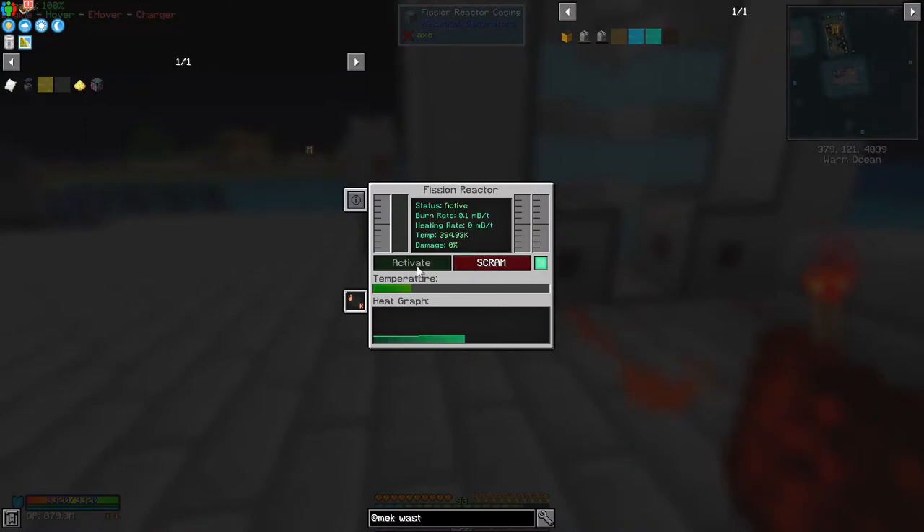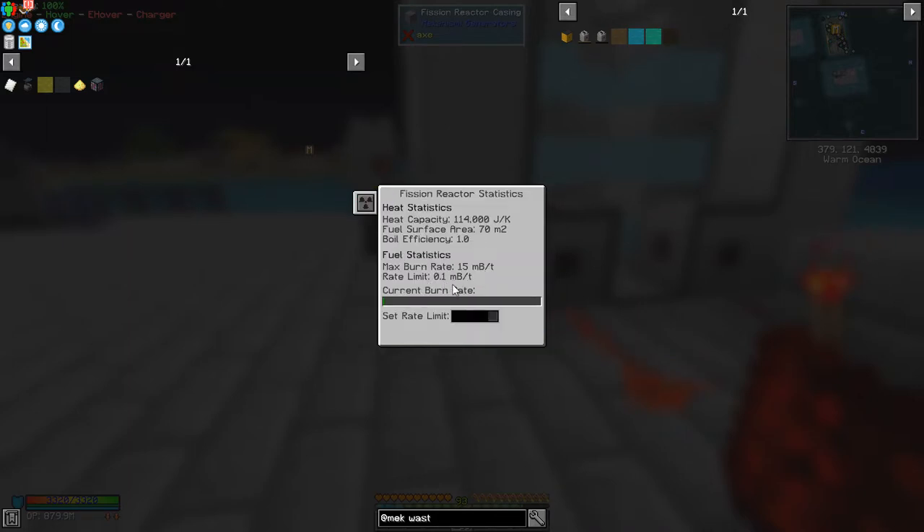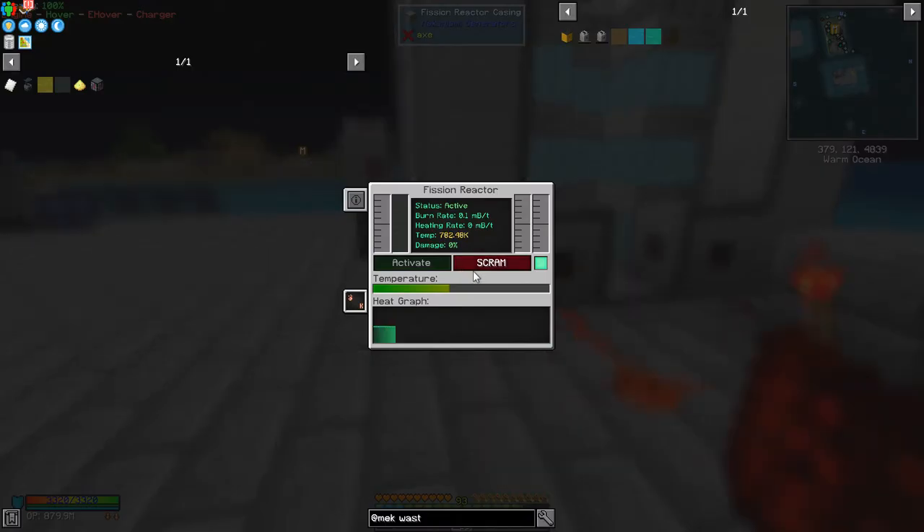This will be producing nuclear waste but it's got no coolant, so it should go up in temperature and then stop. We watch the temperature rise and then scram it. As you can see the temperature is rising steadily. The fuel rate is normally set to the lowest level of 0.1 milli-buckets — the higher the fuel rate the faster it goes. As soon as it reaches the limit you'll see the redstone torch go off. I think it's about 1000 or 1200 when it stops. It's gone up to 104 now.